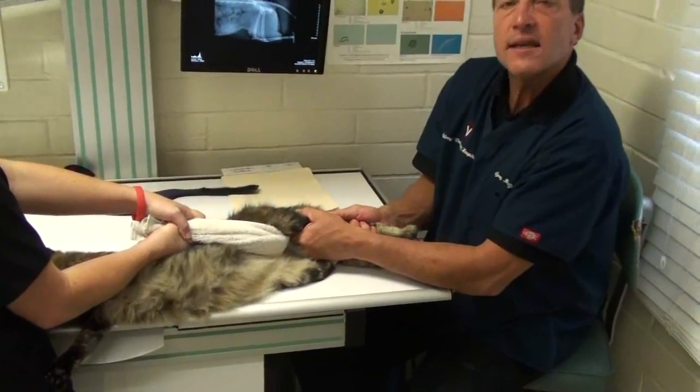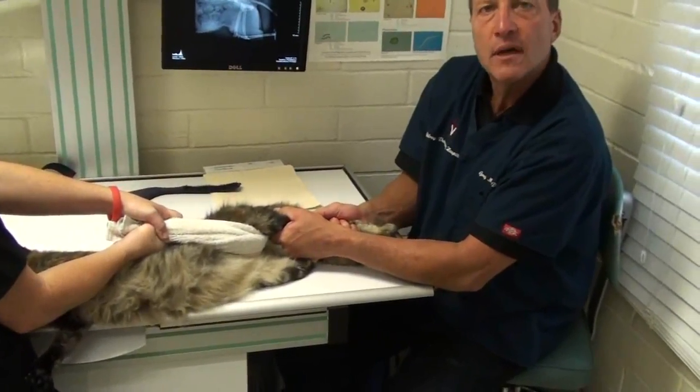Because the cat dislocated its hip and I'm going to try to put it back in, but what I have to do first is let the muscles fatigue. They've cramped and pulled the ball — the head of the femur — out of the socket and they keep it there. But if I can fatigue the muscles, then I can slip the ball right into the socket.